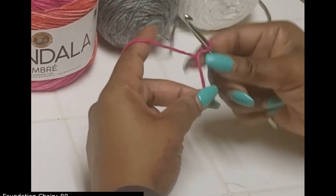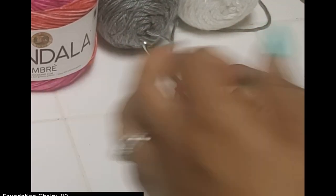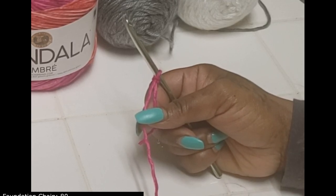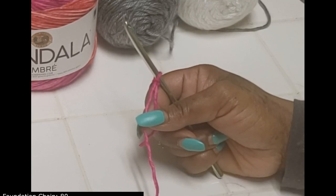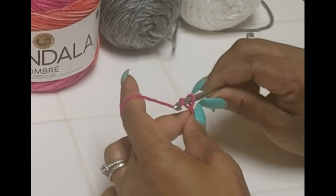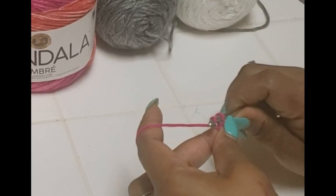To work this up we are simply going to be chaining 80. The pattern works in multiples of eight, so if you want to make this smaller or larger just increase or decrease by eight — that will keep it balanced on either side of the poncho past the V point. So for this size we're going to chain 80.